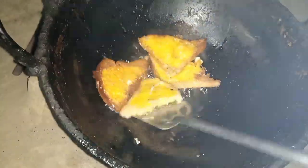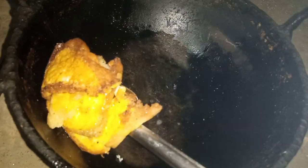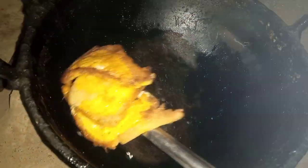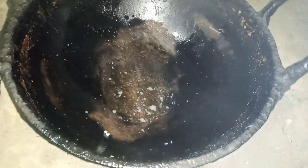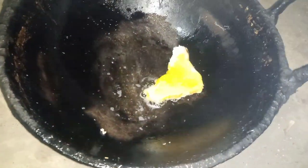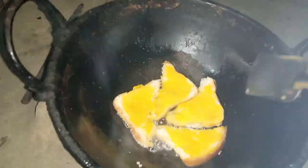Finished roasting. Now take the bread out of the pan. In this way I will fry everything on the back of the bread.